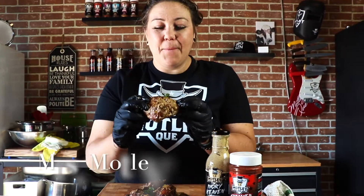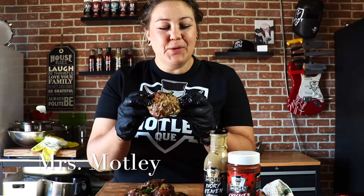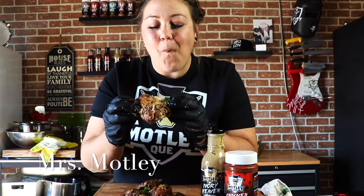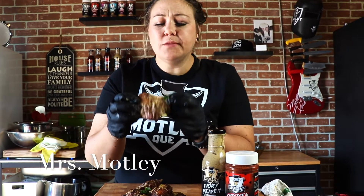All right guys, we did it — we set up our white sauce and I can't wait. This is simple chicken, easy to do but gives it a killer flavor. Let's go! That smoke flavor — this is the best.